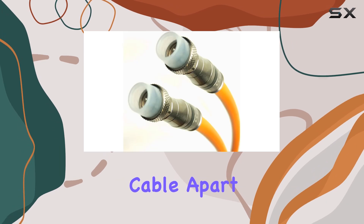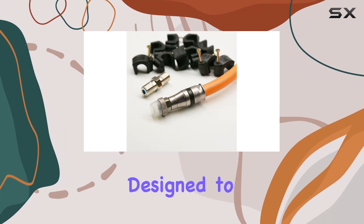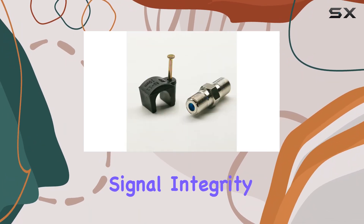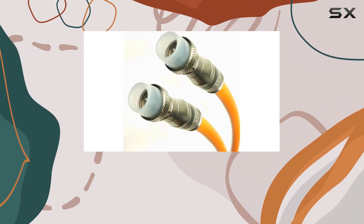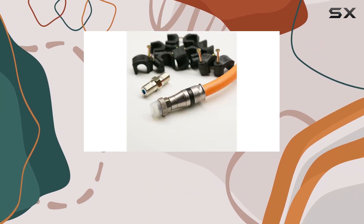What sets this cable apart is its direct burial capability, featuring a gel-coated flooded coax that's designed to withstand underground environments without compromising signal integrity. The bright orange PVC jacket not only enhances visibility but also meets utility standards for outdoor use.